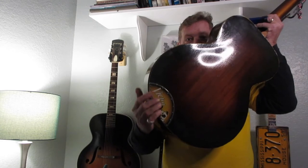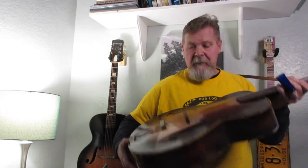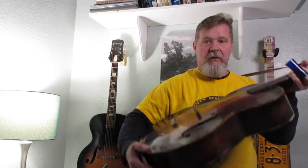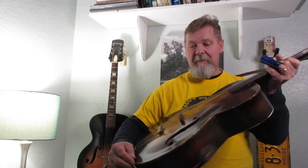I'm about ready to take the strings off of this. We did an episode - the last couple of episodes have been about this guitar. It is the Arch Craft from the 30s. We fixed some kerfing, we did the hole back there with the Victrola cookie tin, and now we are going to fix a crack on the body right here where it got dropped, which created the hole.